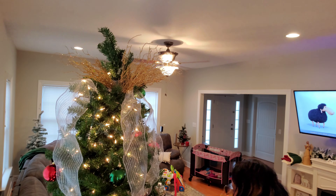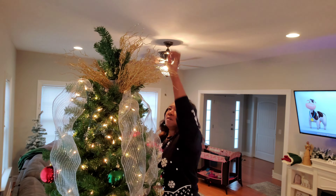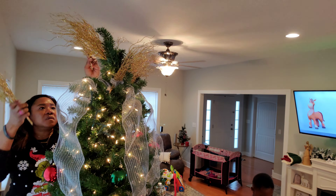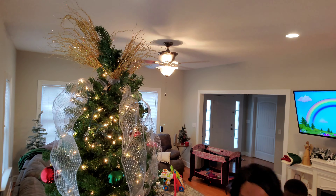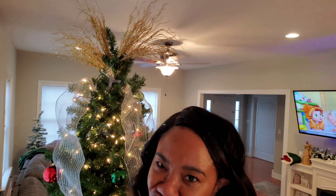I had the brilliant idea that I was going to use these gold picks for my tree topper this year, but let me tell you, I struggled so much to get it to look right — it just didn't look good. After a bunch of finagling, bending, tucking, and pinching, I was finally able to get it to look nice, so I will definitely show you how that turned out. But you guys, this was a struggle bus.